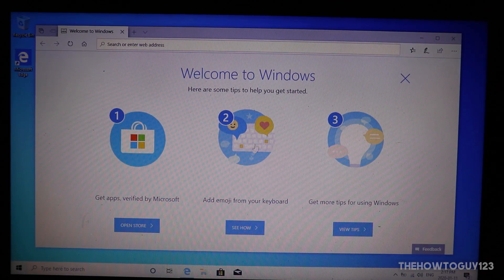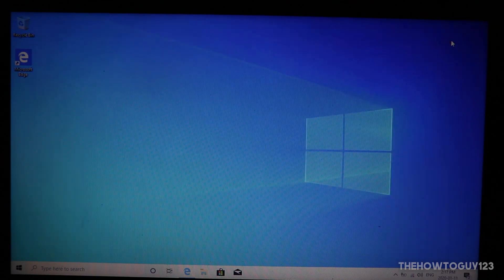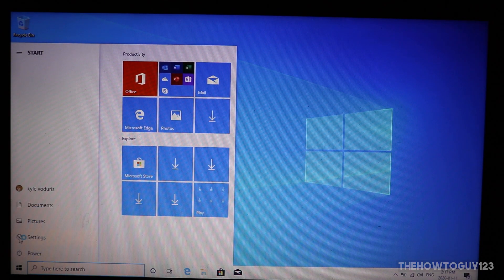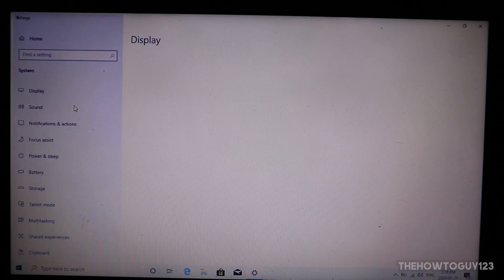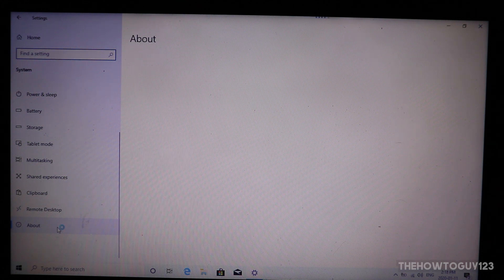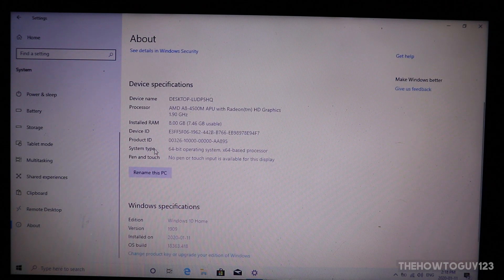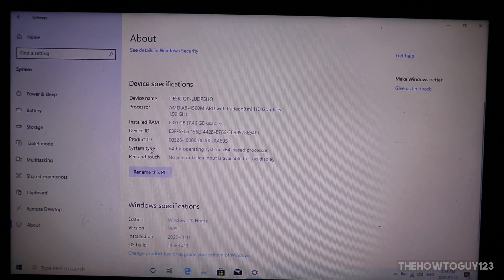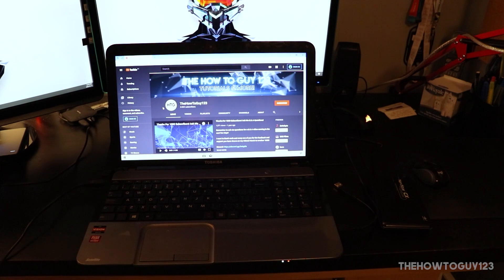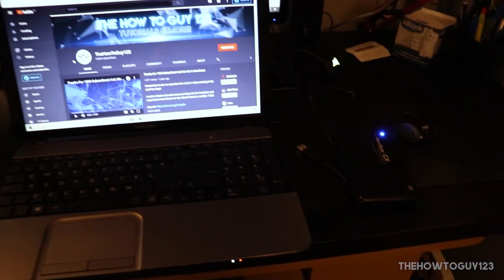And there we go — we have successfully booted into Windows and installed a full copy of Windows onto a portable USB. You can use this copy of Windows normally: install programs, browse the web, then unplug and plug it into a new computer and your installation will be exactly the same. Your screen may flicker a few times as Windows installs new video card drivers. Windows 10 does a great job of detecting new hardware and installing drivers automatically. That's it for this tutorial — I hope it helped. Leave a like if it did, a dislike if it didn't, and leave any questions in the comments below.